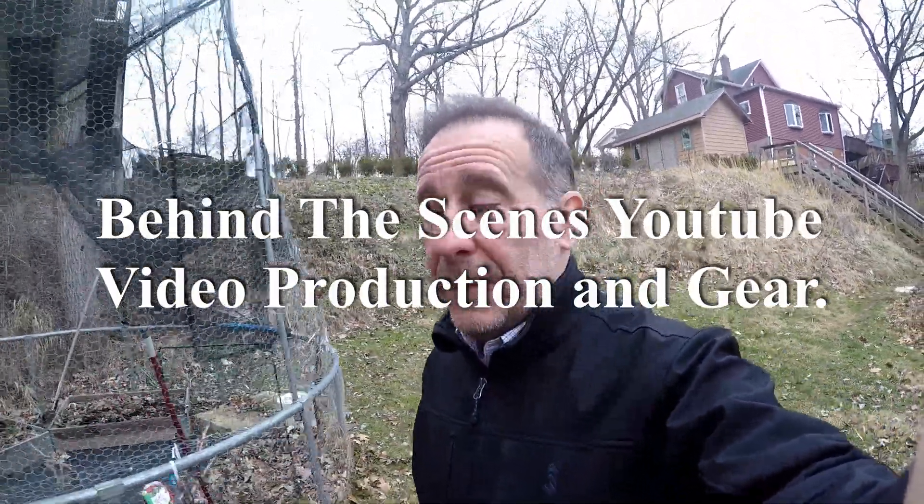I thought I'd do a short little video here, giving you a behind-the-scenes look at my little setup, which is by no means perfect, but I thought it would be interesting just to show you my setup — how I run my little YouTube channel here. I have adopted a lot of shorts into my channel, and that has brought in a lot of subscribers. I also try to put in a lot of the long-form content as well.